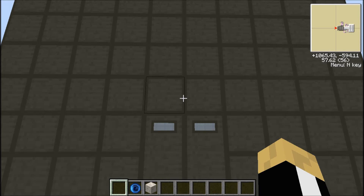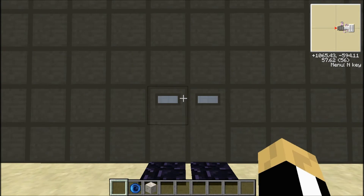Hello YouTube and welcome to another video tutorial. In this one I'm going to be showing this extreme password protection door system that I created. Let's get started.